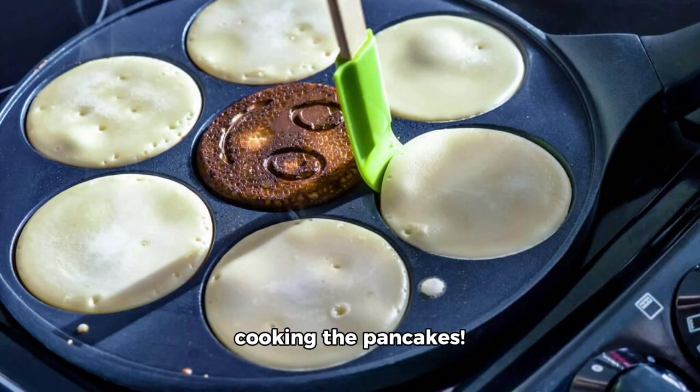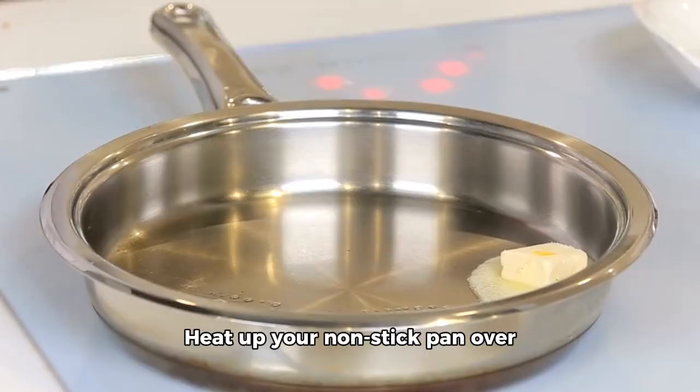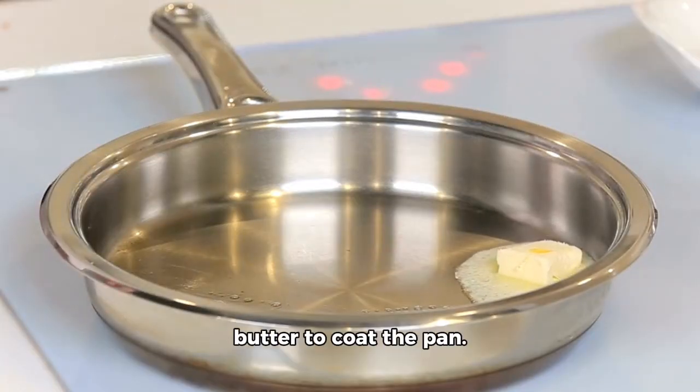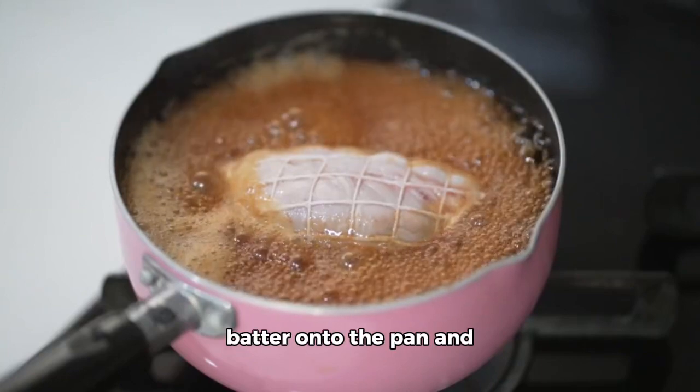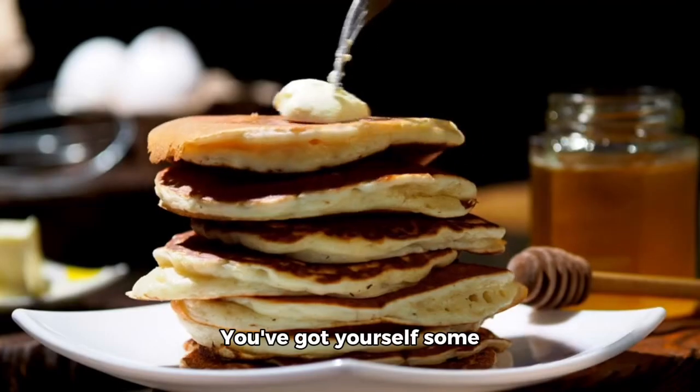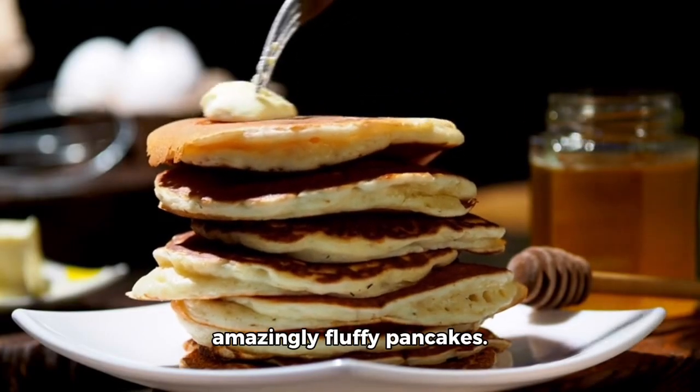Now comes the fun part: cooking the pancakes. Heat up your non-stick pan over medium heat and add just enough butter to coat the pan. Pour about half a cup of batter onto the pan and wait for bubbles to form before flipping them over. Voila! You've got yourself some amazingly fluffy pancakes.